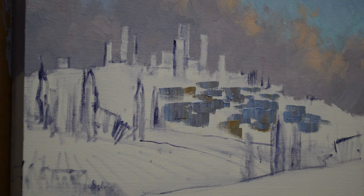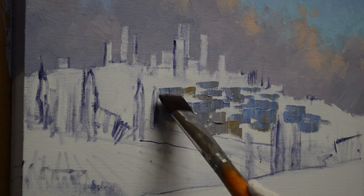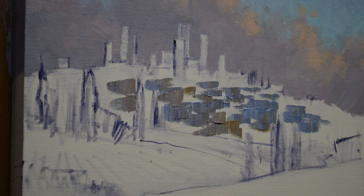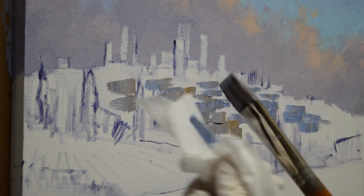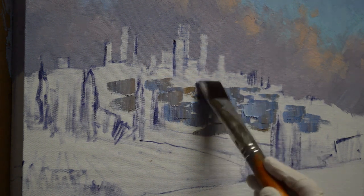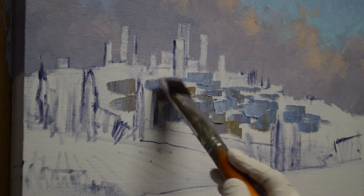I'm mixing this with mud, cadmium orange, plus white, and this just gives me a little warmer tone within the buildings because some of the buildings are stone. Then this is going to be a mixture of ultramarine blue plus white, and I can wipe off my painting knife with my tissue and then just come back in and add some lighter buildings in here.